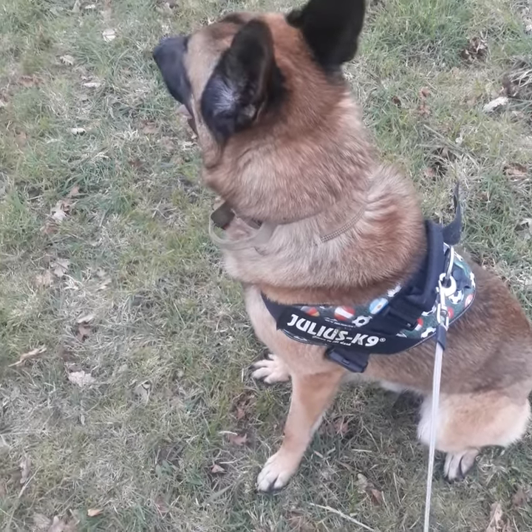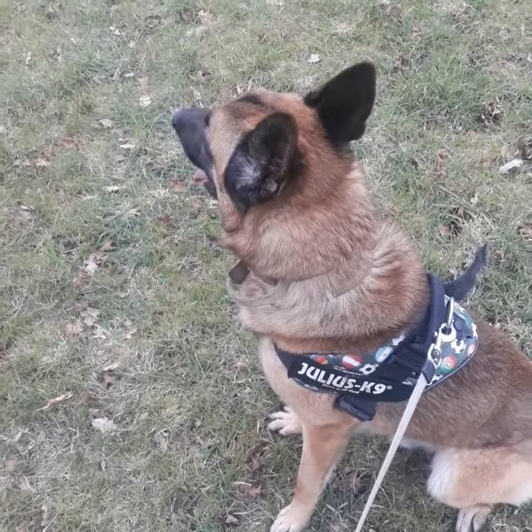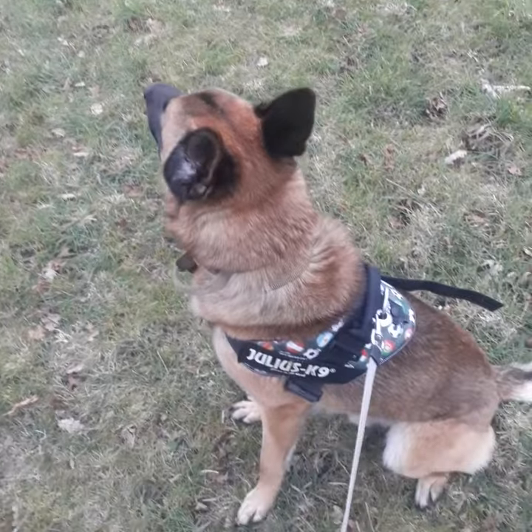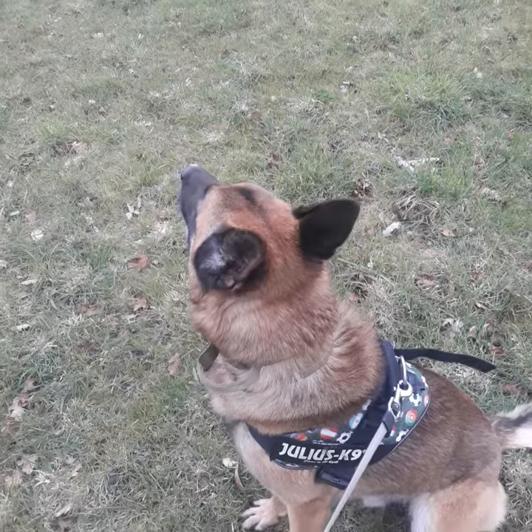A trained puppy should have no impulse — his only impulse should be to look at you the entire time and do whatever you tell him to do. That's why you want to tell him to do as much as possible, because it's obedience. If a dog is trained properly, it should see no point in a long lead.